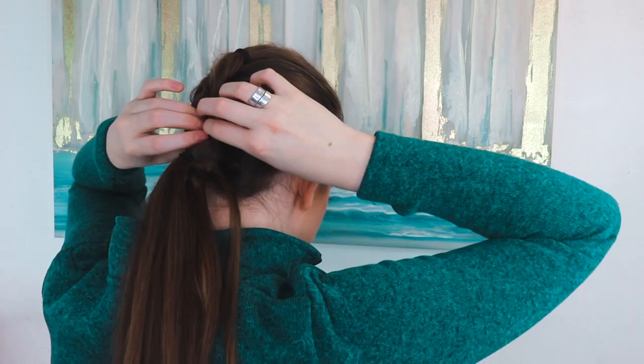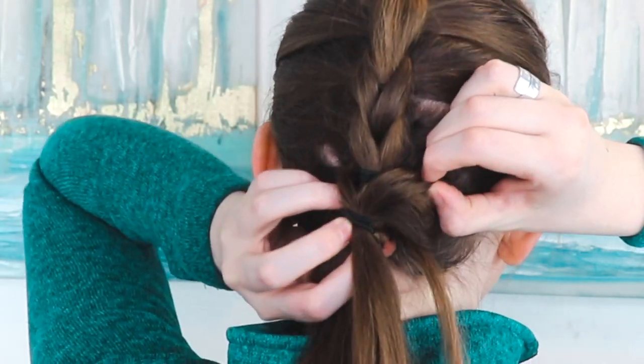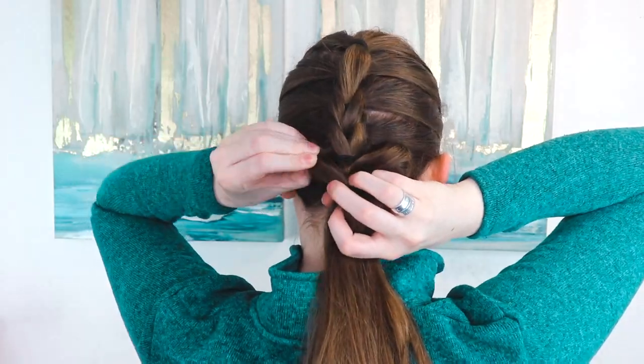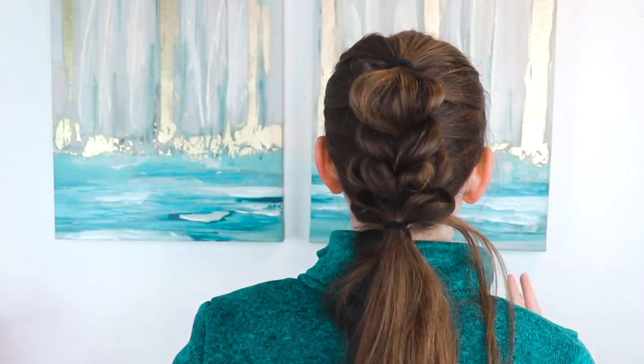Once finished, you can either leave it tight or stretch it out — it'll still stay in place because of all the elastics. Start at the bottom, hold the ponytail with one hand and pull the edges with the other. You can make the loops as big or as little as you want. Check the mirror and fix anything you like. You could also wrap hair around the ponytail. You might need to fix the top again if you stretch it out — it's cute and kind of edgy, especially with volume on top.